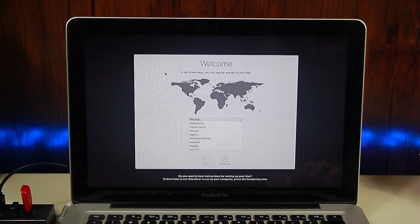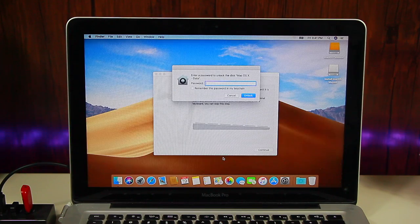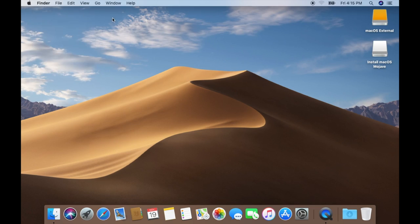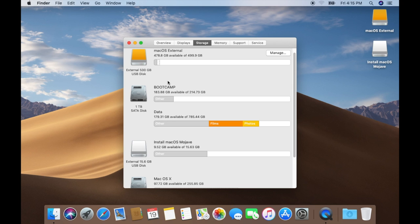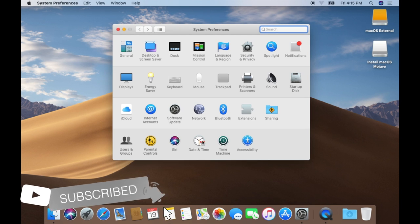Here is the welcome screen — I'm going to quickly set up everything. Now it's starting up the Mac and everything is done. We have successfully booted into macOS. You can see that macOS Mojave has been installed on the external hard drive. I also have Windows installed on the Boot Camp partition and macOS Catalina on my main drive.